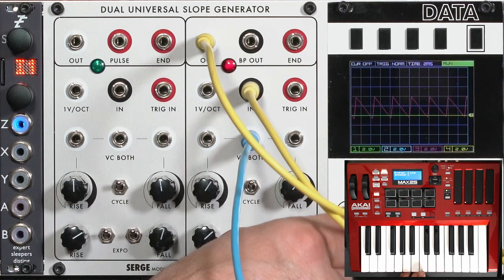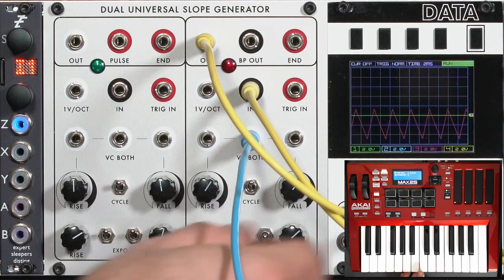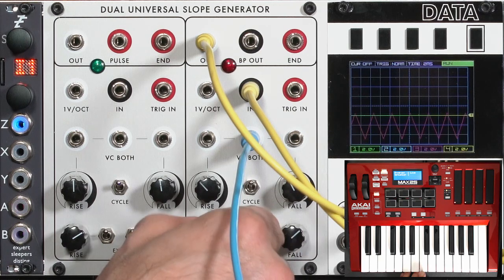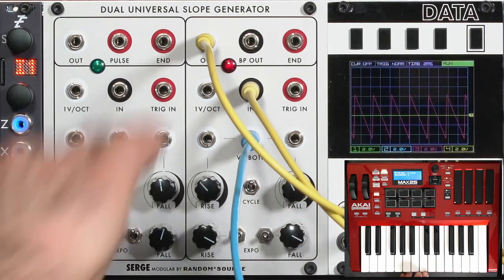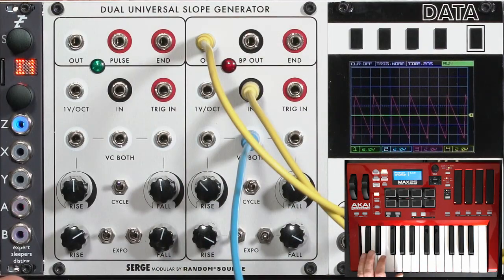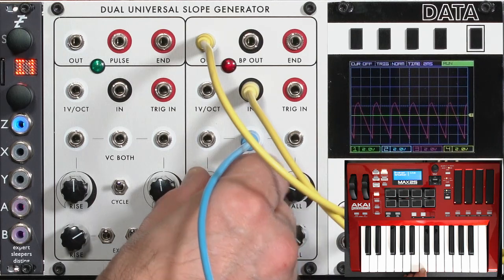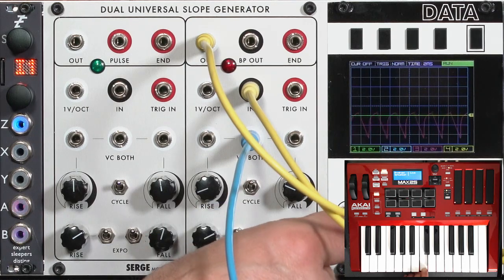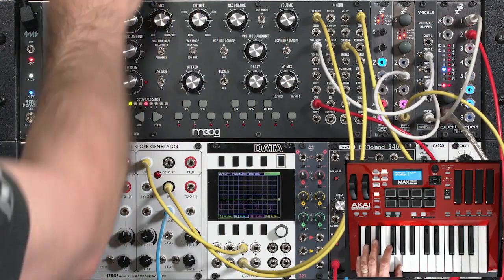With a slower fall time it's like a high-pass filter, as opposed to a low-pass filter when I have a very fast fall time. I can go ahead and run these in different directions — it's sort of that reverse envelope again, like a high-pass filter. And let's go ahead and bend it a little bit, mixing in the original, maybe in a square wave.